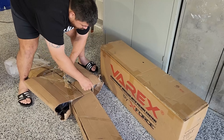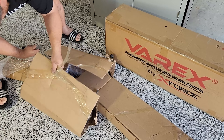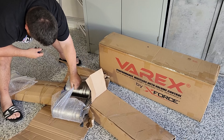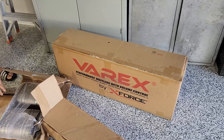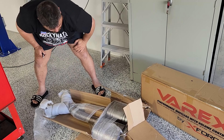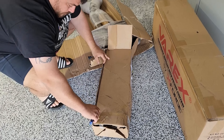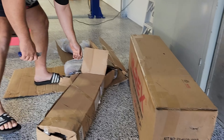We've got a new exhaust - a twin three inch system for a VT to VZ, because there isn't one made specifically for a Monaro with the Varex muffler. So we're going to modify it a little bit, but it's definitely going to be a lot better than what's in there at the moment, and we'll be able to quiet it down too.